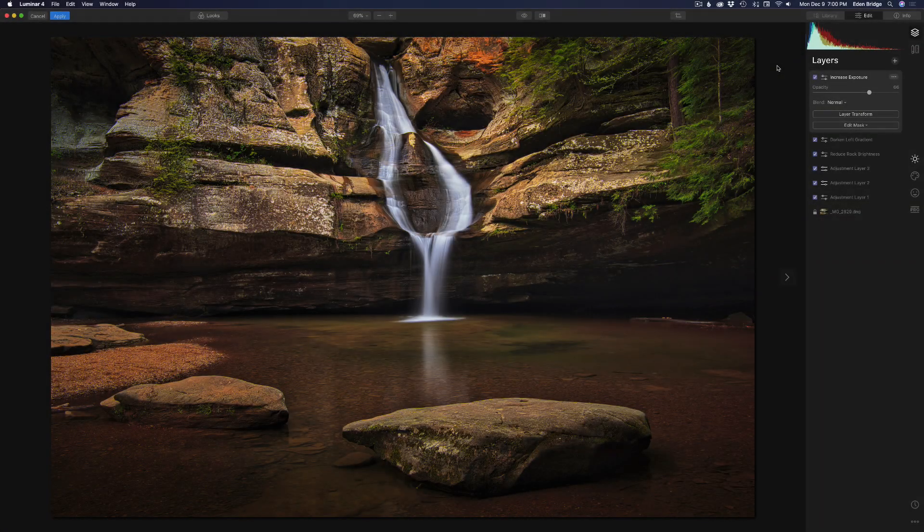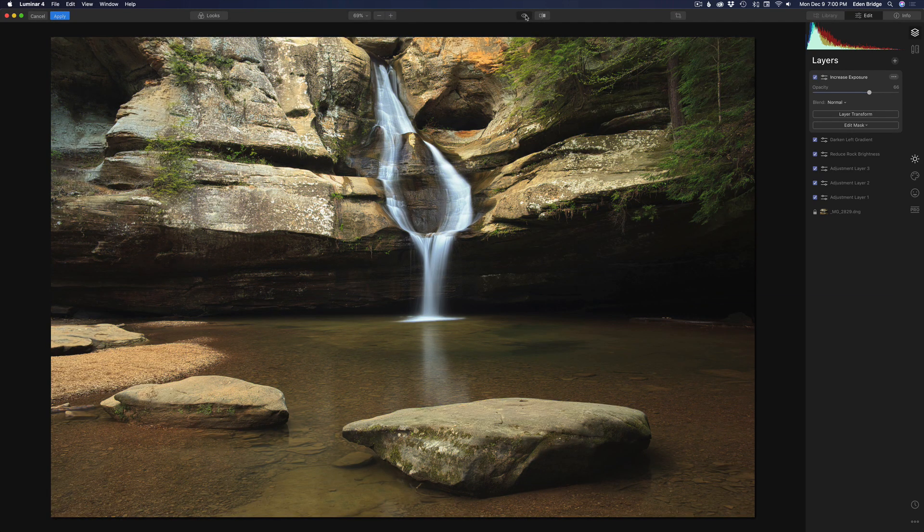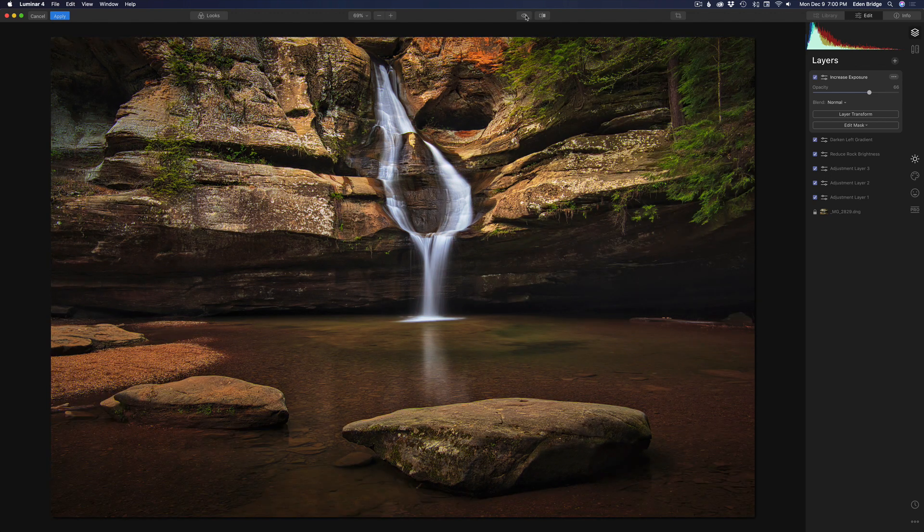Hello everyone and welcome to the Joy of Editing with Dave Kelly. On today's episode it's a Luminar 4 full raw edit — I'm really excited about this one. This is the final result, but let me show you where we're going to start from, which is basically right out of the camera. So let me reset everything and let's get started.